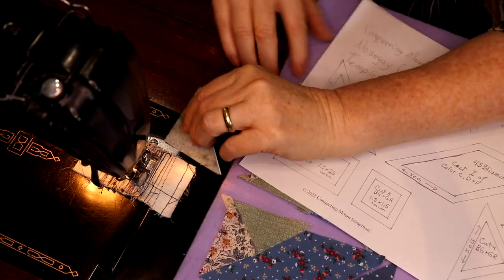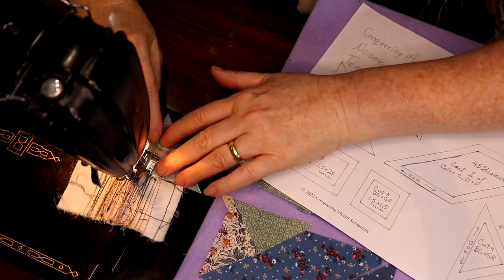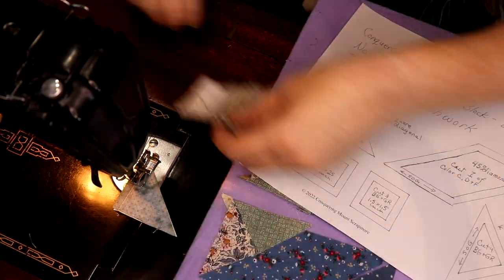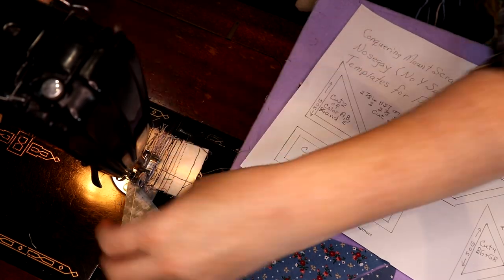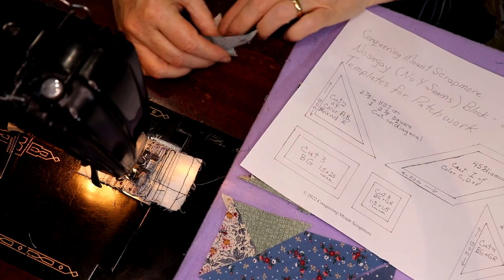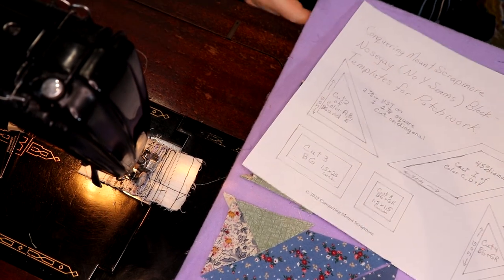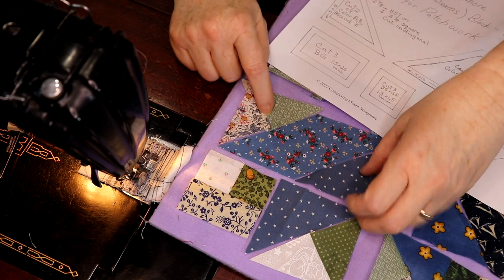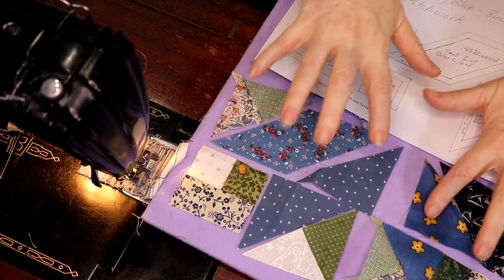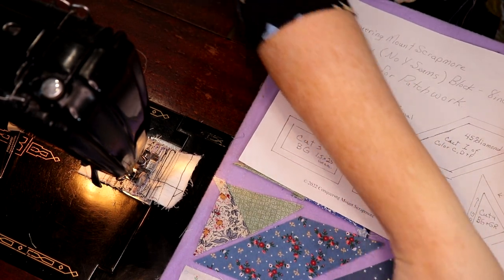Let's get this mirror image sewn together — it would be good to start with the good sides together. These are all your straight of grain edge. This little block — I got turned around. I have fibromyalgia and every once in a while I have difficulty with angles. Now this is a chevron, so I'm going to sew my chevrons together.